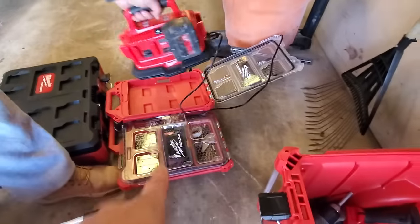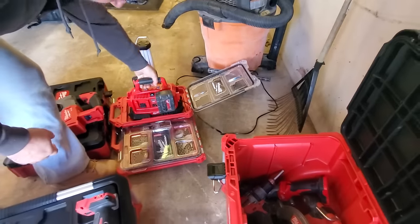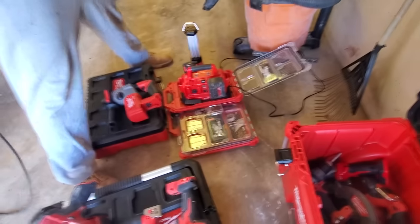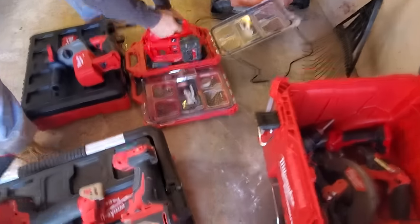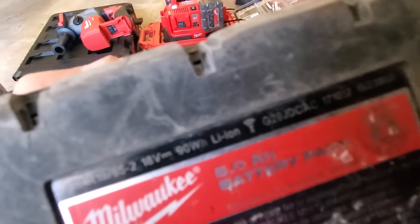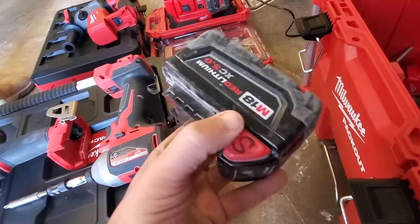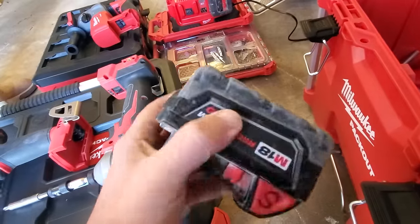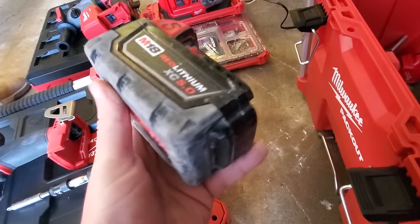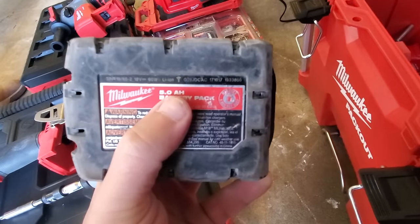A lot of you guys got that Milwaukee multi-tool for $99 - just cut it right out and the charger clips in naturally. You wonder if they designed it that way. There's some type of intelligence in this battery - they were telling us one year about a Wi-Fi signal here. We still don't know what it's for, but there's some type of Bluetooth or something - we know the Ridgid has Bluetooth.